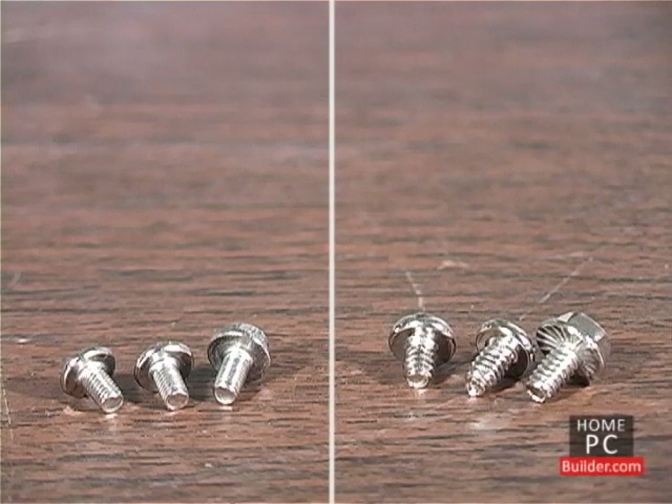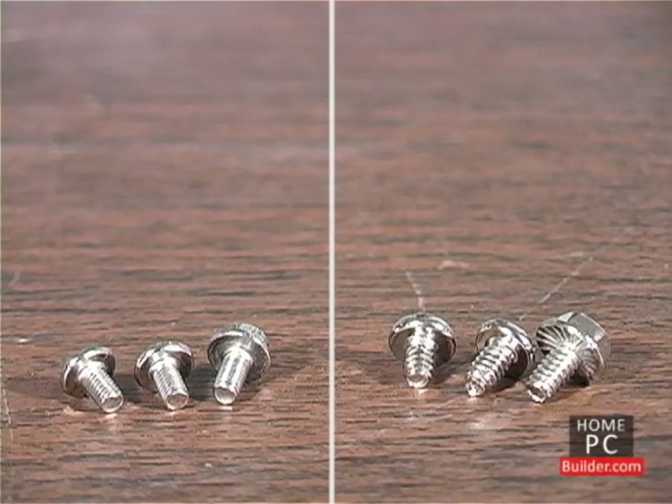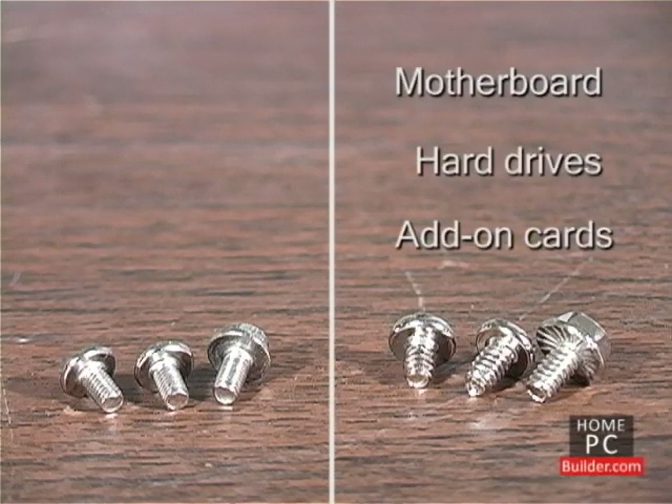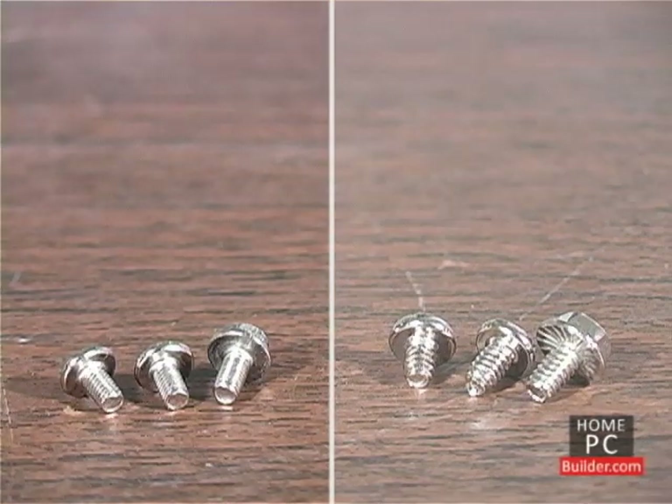The screws with little threads are used on DVD and Blu-ray drives. The screws with big threads are used on the motherboard, hard drives, and add-on cards. There are exceptions, but the general rule is if a screw doesn't fit in a hole, try the other kind.